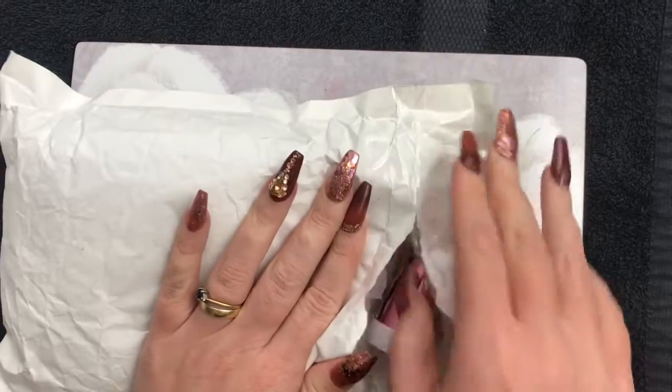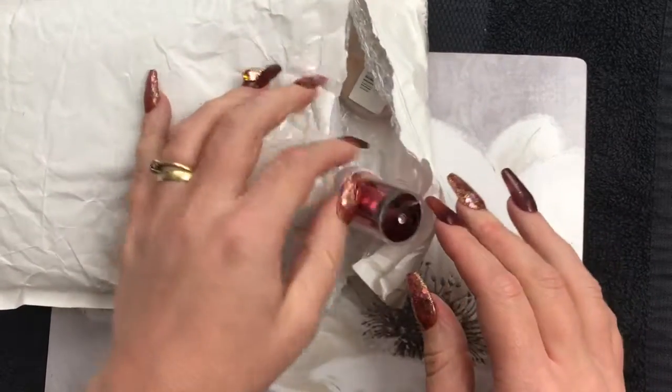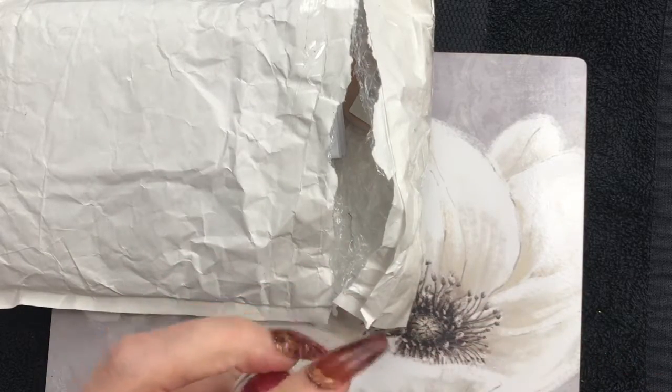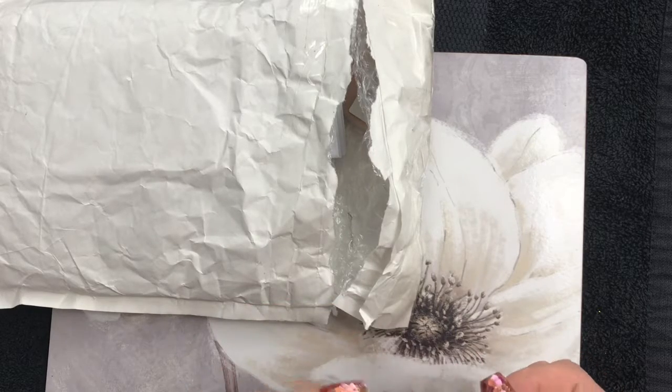Let's have a look. We have some - I think that is nail foil. Oh, that's a nice color, I like that. Oh, that would have gone quite nicely with my nails.